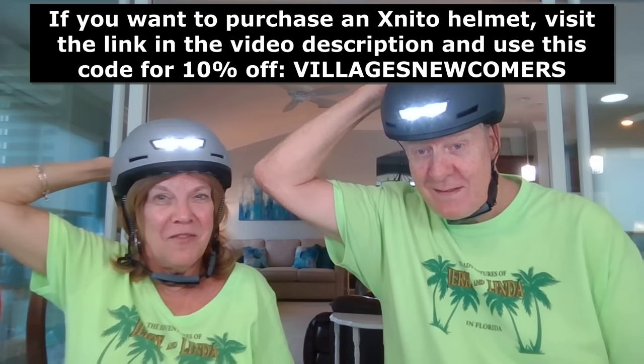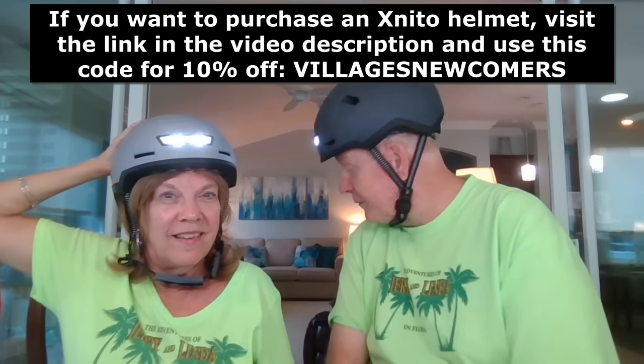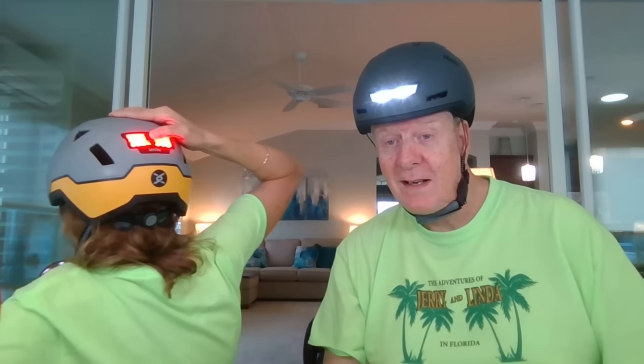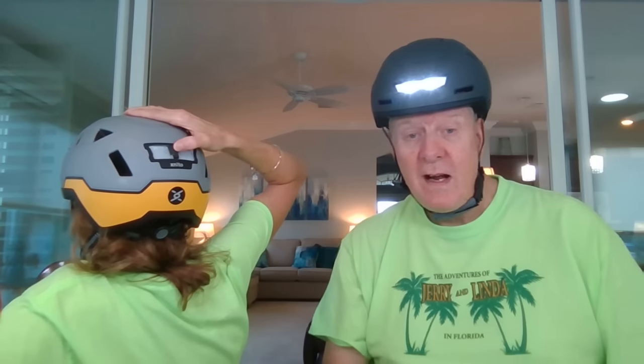Let his fingers not work — there we go. Hit it again, and you're going to get flashing in the back. I'm flashing! And I'm going to turn around. There you go — yours is flashing too. So it's nice, I like it.